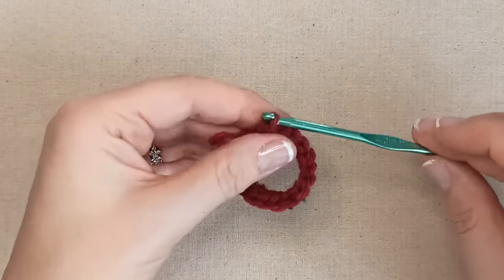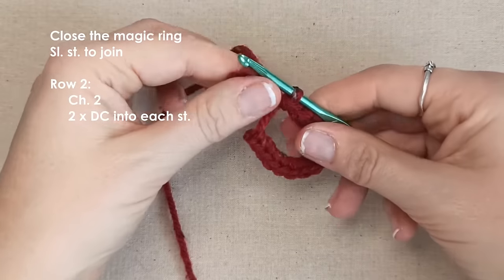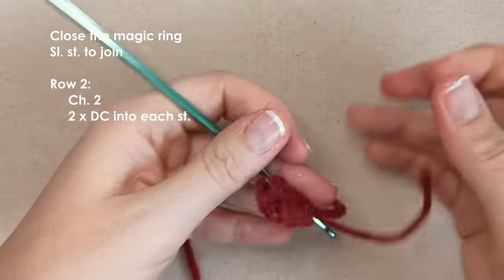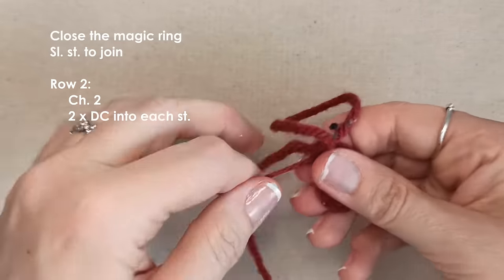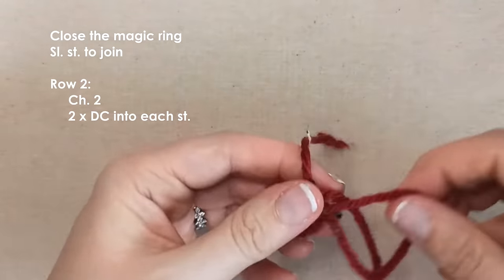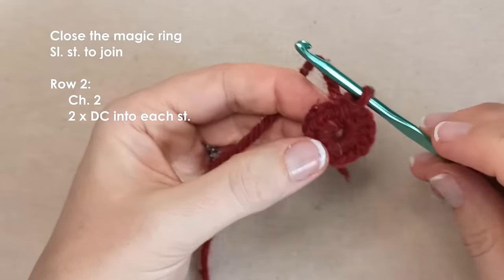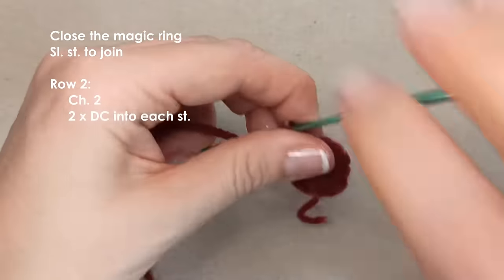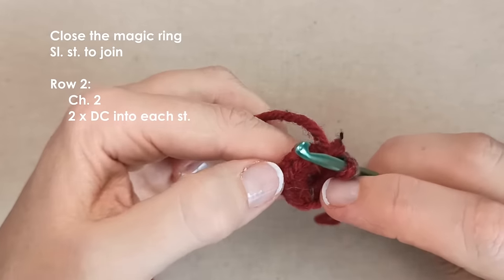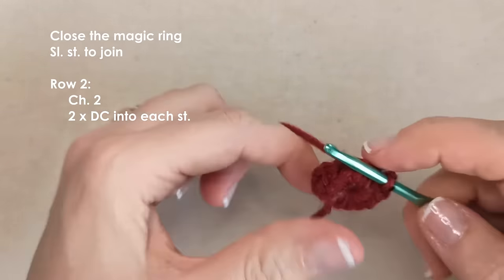I've got my 14 single crochets into my magic ring — you'll have either 10, 12, or 14 depending on the size. Then you'll close your loop by pulling on the tail end. This is why magic rings are so magic — you can pull them to close them up, making a really nice neat beginning. Sometimes you have to pull a little firmly. Then you'll slip stitch to join your ring. Count to confirm your stitch count — 1 through 14 — find your first stitch and slip stitch into it. Then pull your tail end and close up that hole.